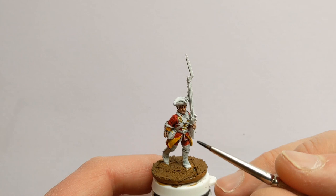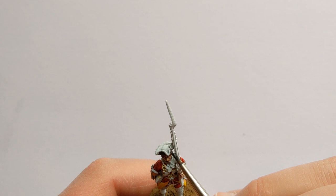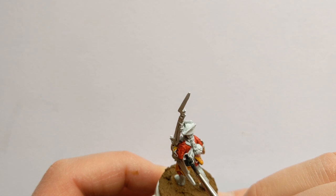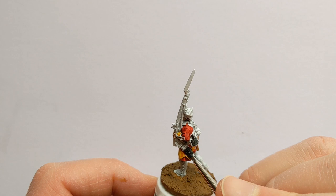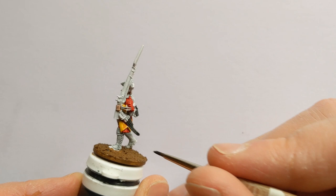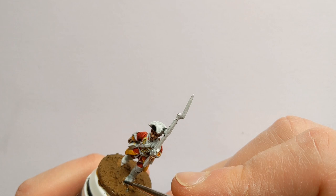There are some black areas to do on the model — our hat, which includes the bow decoration. On the back of the model I'm going to do the canteen in black for now; I'll be painting that metallic later. We've got the gaiter strap and scabbards to do, as well as boots and the cartridge box.